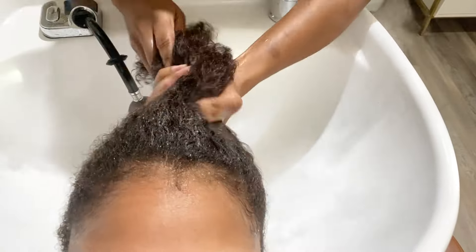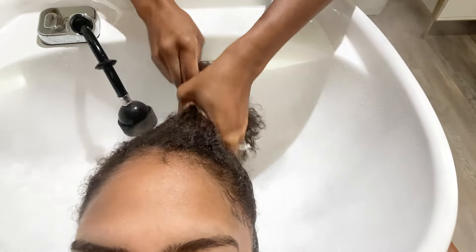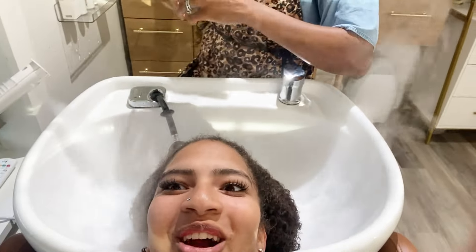Hey y'all, got that good lighting so turning that off because they've been demonetizing me all month long. Happy Vlogtober, it is October 24th and I have a special guest. I am getting ready to use a detox hair mask first to remove buildup because my client is needing a silk press — a silky silk press. This is charcoal-based so I'm going to put this on her hair first.